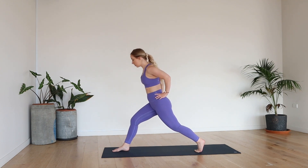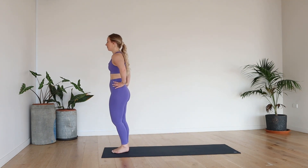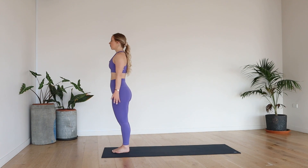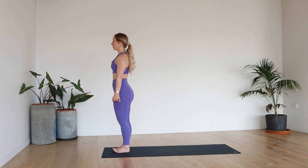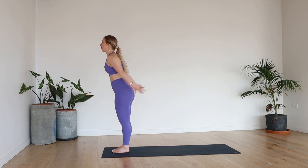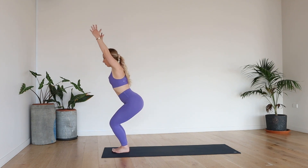Gently bring the left foot to meet the right. Roll the shoulders up, back and down. Release your hands. Take a deep breath in and exhale, let it go. One more deep breath in, and exhale. Should we do the other side? Let's do it! Lift up the hands, narrow squat, sinking nice and low.